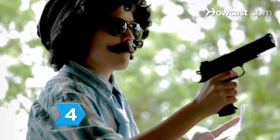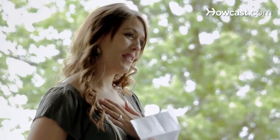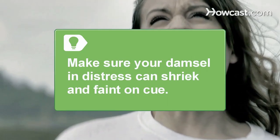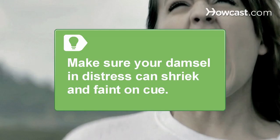Step 4. Cast the hammiest actors you can find. When making a B-movie, looks definitely trump talent, so words like overacting and over-the-top only mean your movie will be overly awesome. If your B-movie calls for a damsel in distress, be sure she can shriek bloody murder and faint on cue, often in that order.